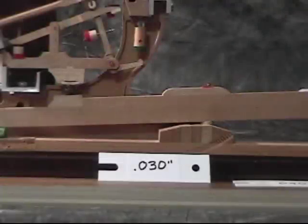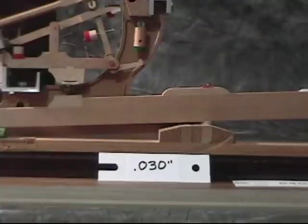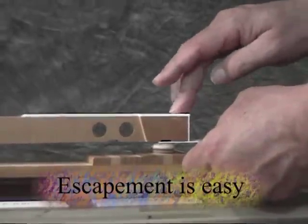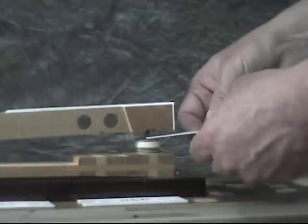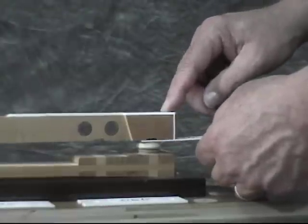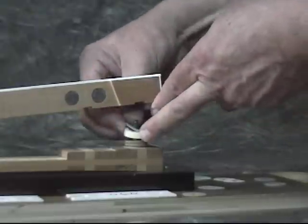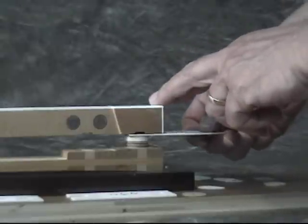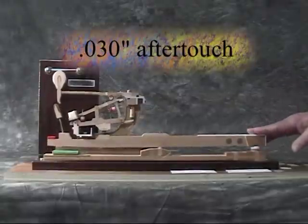But some pianists will prefer a smaller aftertouch. Now we'll use a 30,000th of an inch gauge to establish aftertouch. The escapement is easy because the action is set for 40,000th of an inch aftertouch. We'll add a punching, and now the escapement is very tight. To be sure, I'll put the punching under the felt where it belongs and test again. This is the feeling of a 30,000th of an inch aftertouch.